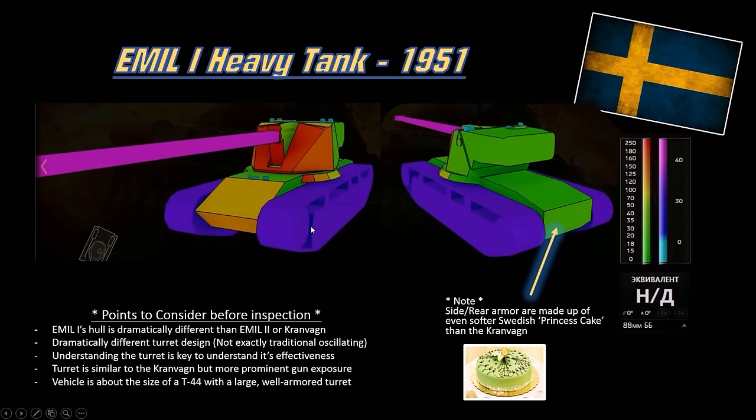This vehicle is pretty small, about the size of a T-44. Rear armor and side armor is garbage — only about 24 or 20mm. Side armor is crap, rear armor is also crap. So don't get flanked, always point frontally towards your enemies. Don't get hit by artillery either, but this vehicle is small so that shouldn't be a big problem.